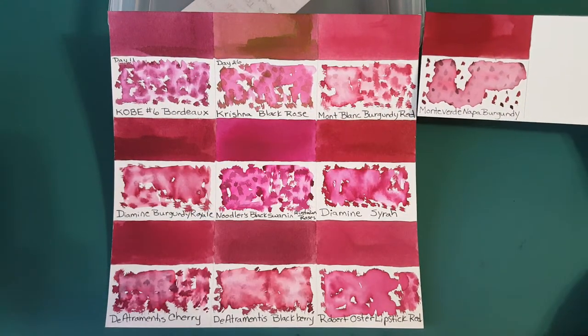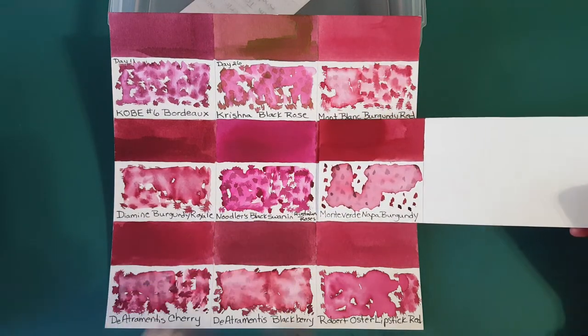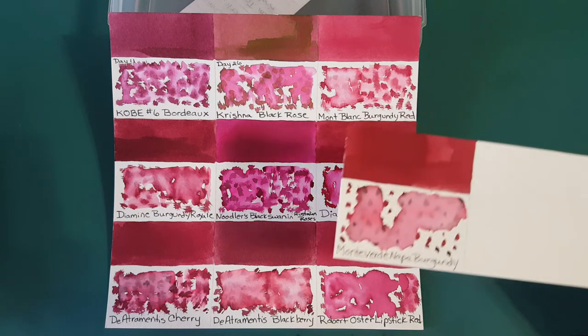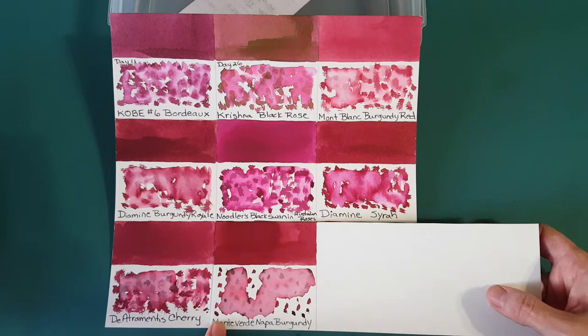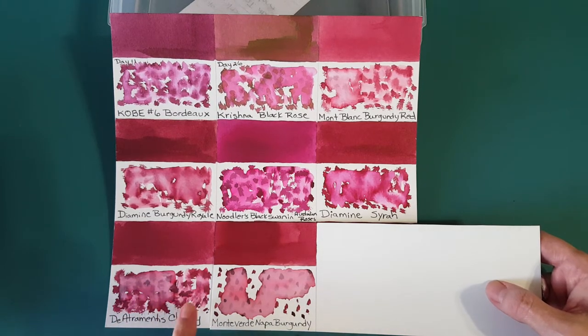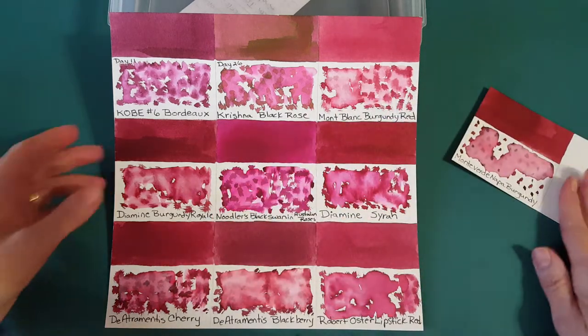It's a long way from Noodler's Black Swan in Australian Roses. Diamine Tregaron Cherry is a very similar ink in how it behaves — it's a lot more stable, not maybe bulletproof but it doesn't move around as much as the others. Let me get out one more panel because we have quite a few more comparisons.